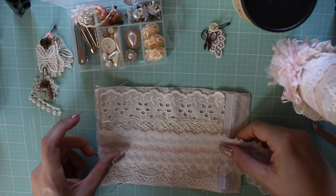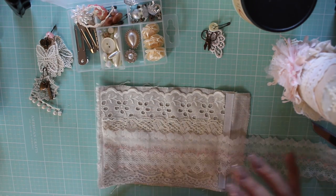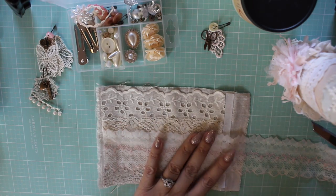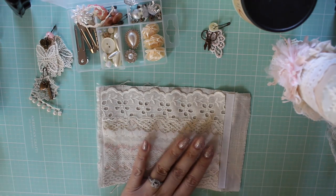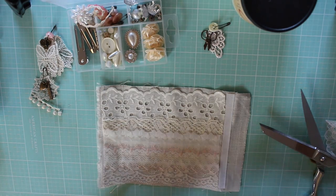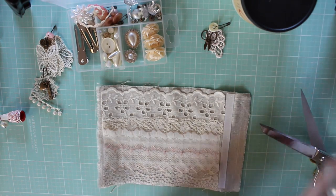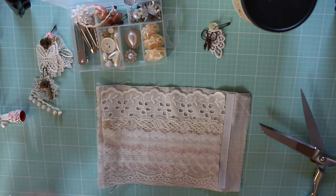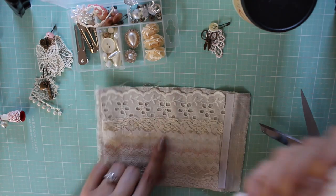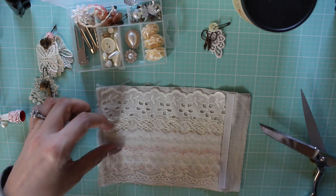Next I'm going to add this really gorgeous trim. These really are precious bits — the laces are so pretty. I didn't want to cover up the heart, so I'm kind of bringing this down a little bit lower.